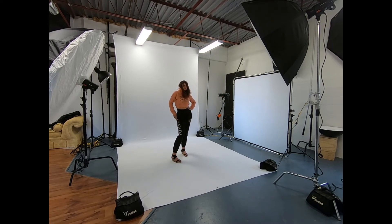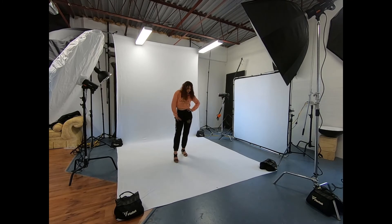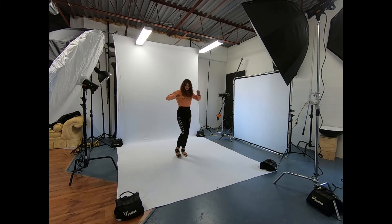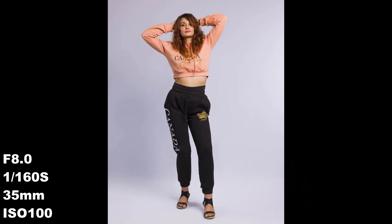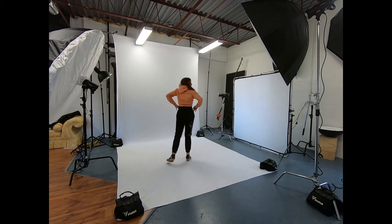Let me get this back to 30. Oh yeah. Nice. I like that. Let's do a little bit of attitude in the show. Very beautiful.